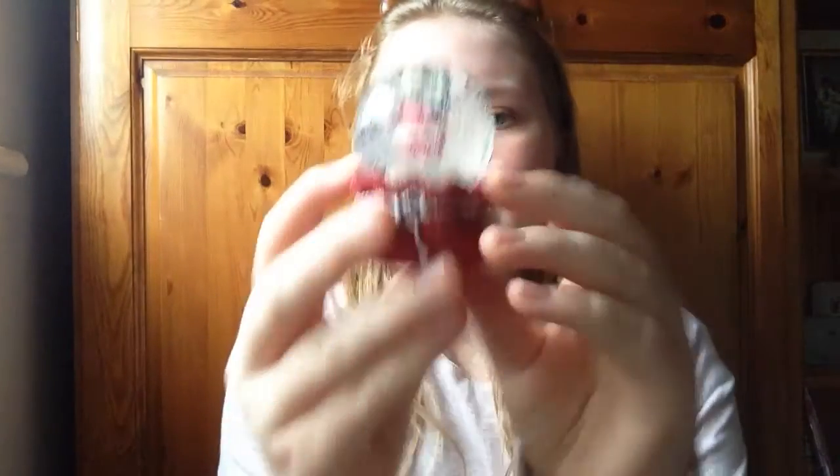Moving on, I've then got this little snow globe — I think it's like a reindeer without antlers holding a Christmas tree, just looking very jolly. I love it, it's sort of like wrapped up. This will probably go on my bedside cabinet. I love that one.